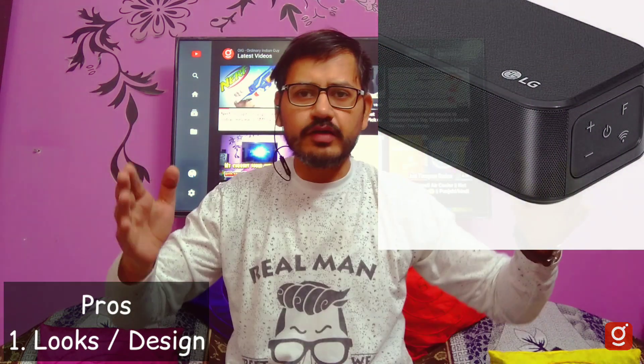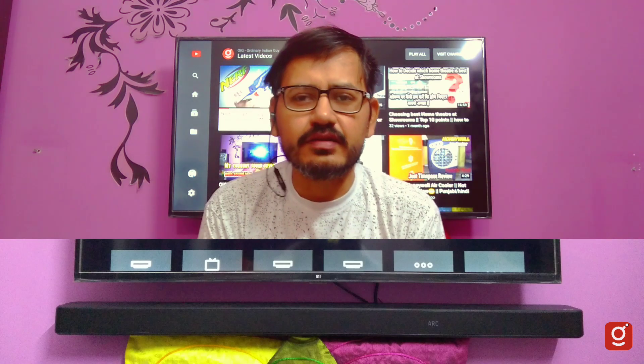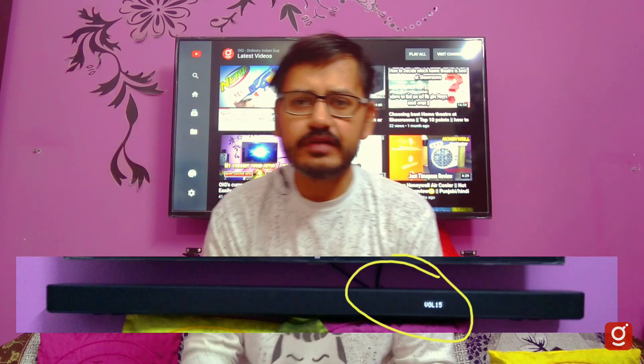The best thing is the looks and design. The soundbar is very big — the best audio system I bought. My screen looks good, and the other source has a texture. You can see the smooth screen, and it looks more dark compared to an OLED screen.